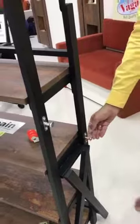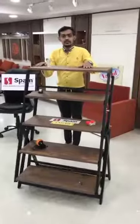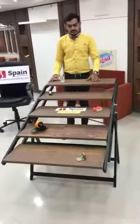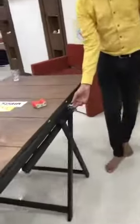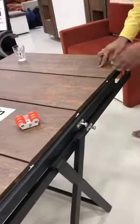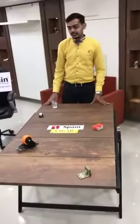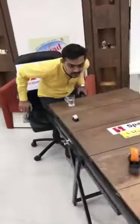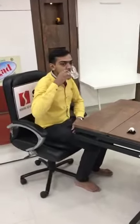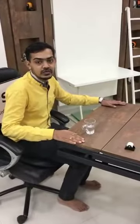Unlock this from both sides to open it. Now lock this from both sides to use the dining table. It is very sturdy and strong to use.